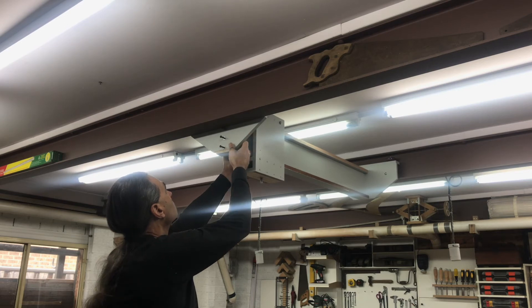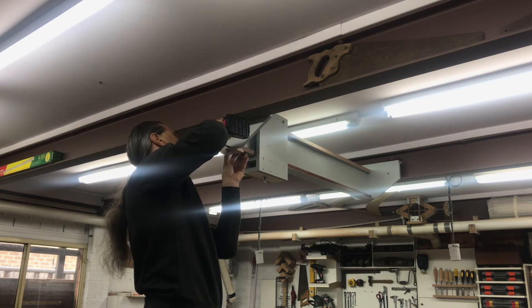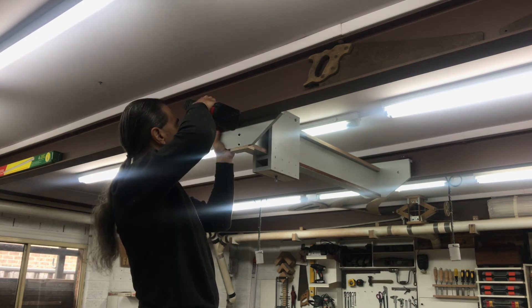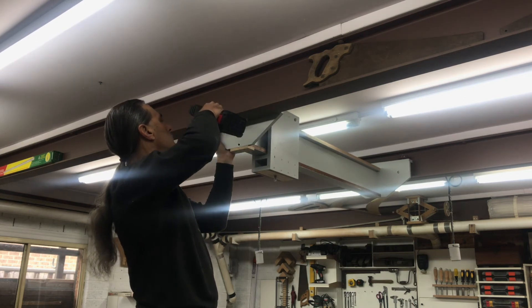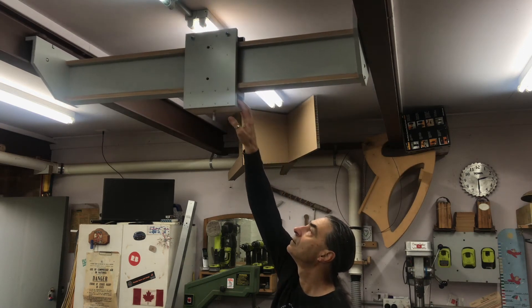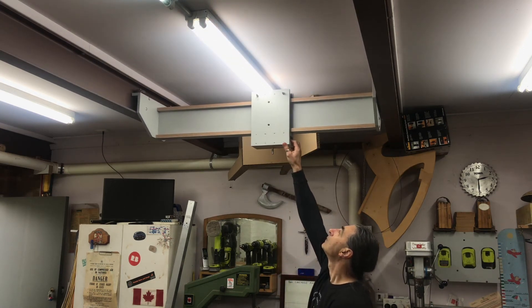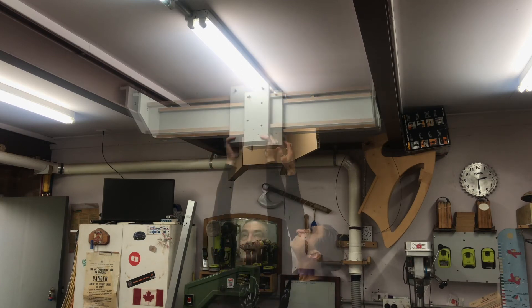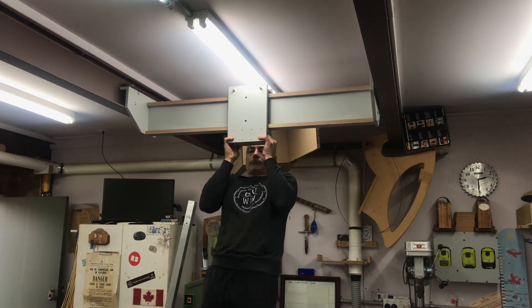Now I know a lot of viewers are going to think that this is totally over-engineering just for holding an iPhone, and I agree, but I think it's going to give a lot of stability to the boom arm when it's fully extended, and it provides potential for other uses too. This was an upgrade I've wanted to do for a while now and I think it'll serve me well for many years.